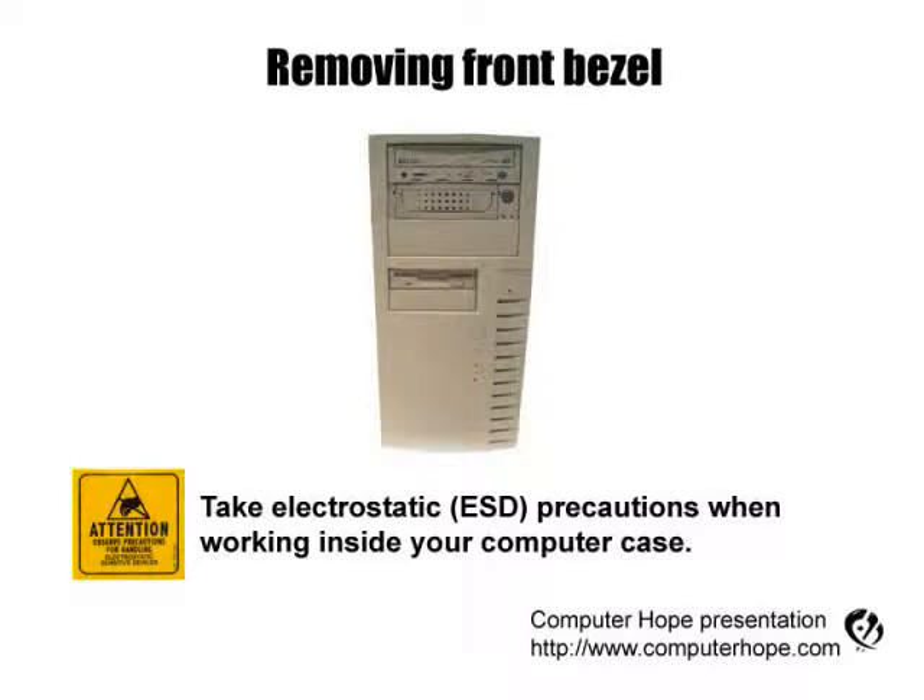This video is for helping users remove the computer front bezel. As always when working inside your computer, turn it off, make sure it's unplugged, and that you're properly grounded to protect your computer from electrostatic discharge.